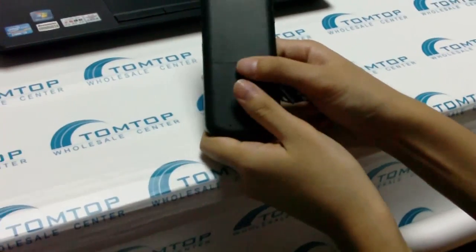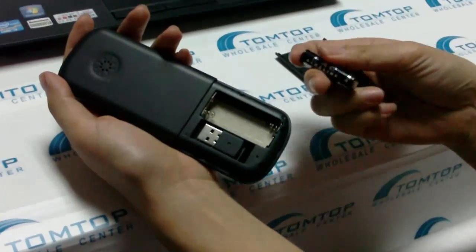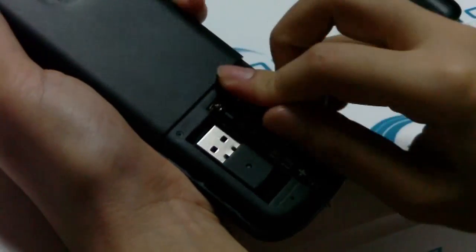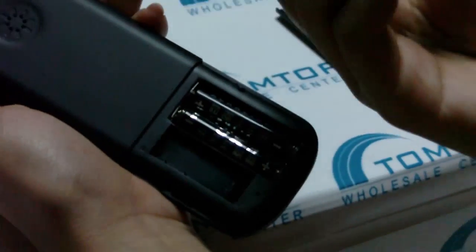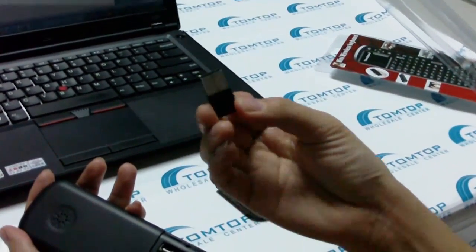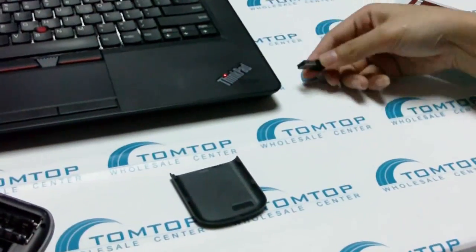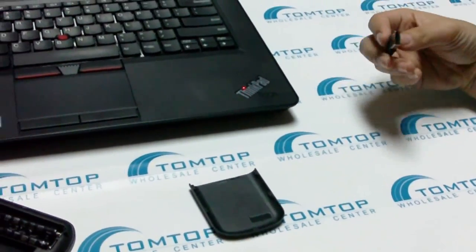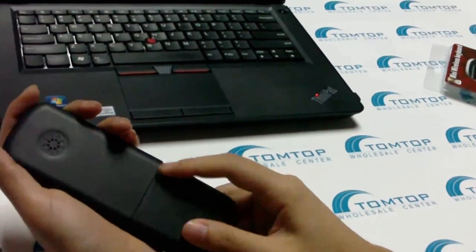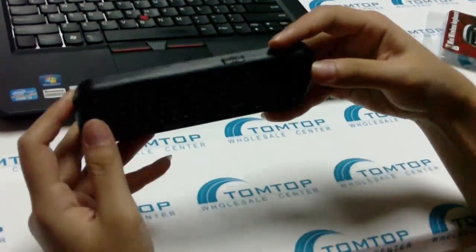To get it started, you can pull out the battery cover here and put in the AAA batteries. It also contains a USB dongle — the mini wireless dongle — which can be used as a receiver to receive the signal from the keyboard. You can connect it with the computer via the USB port.